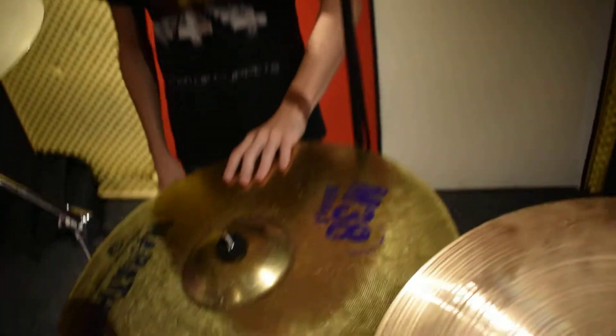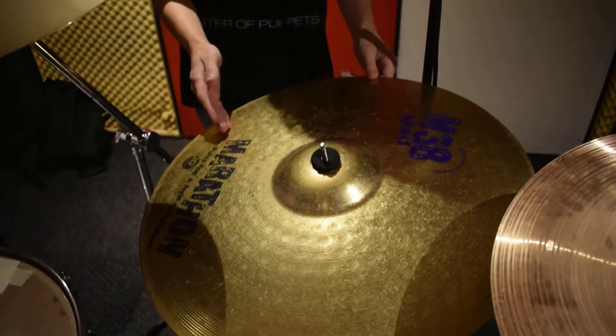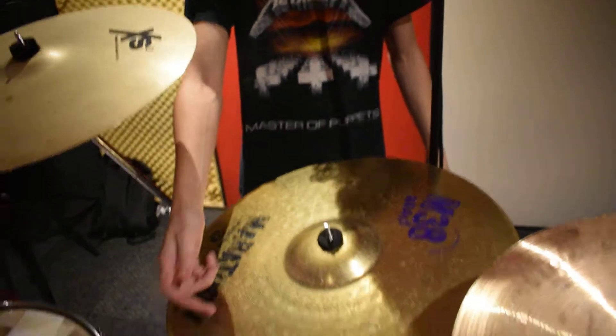The ride here is one I've always had, it was one of the first cymbals I got. It's a bit of an obscure brand — Marathon — who I've never heard of before. It's fairly decent, there's nothing wrong with it. For what I do with the ride stuff I don't really smash it, I only use it as a high end kind of ding, so that's fine.